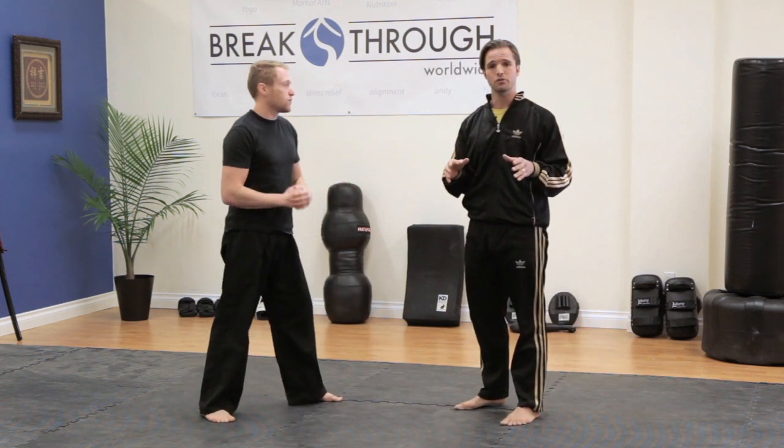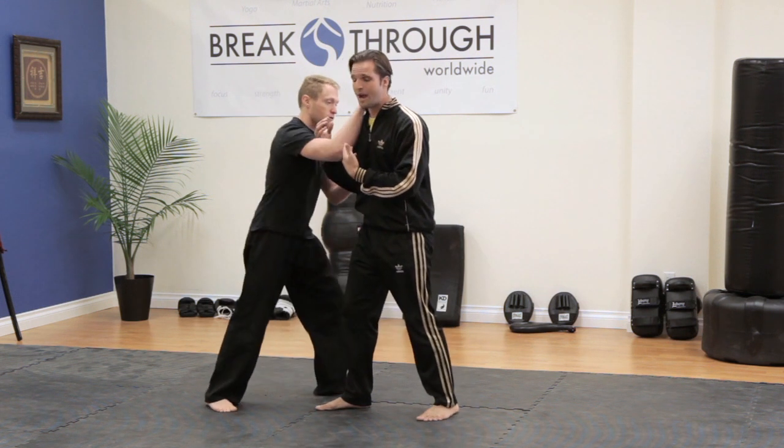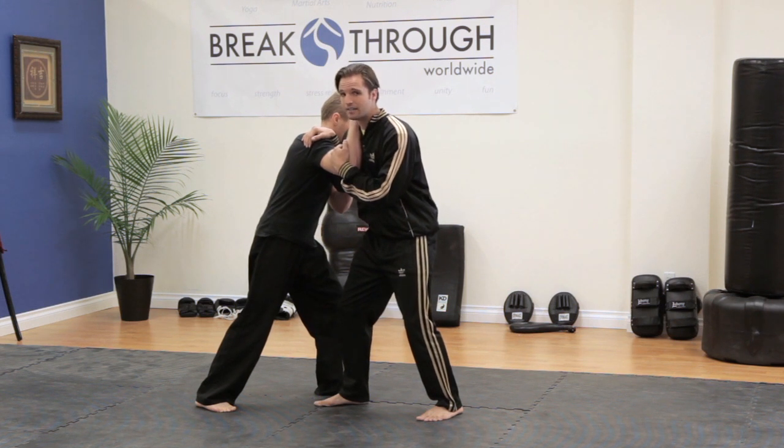Today, what we're really focusing on is Judo. Judo is an in-close system, so he's probably going to be grabbing me and locking me in. As soon as I recognize that I'm in this position, I could expect a leg sweep.